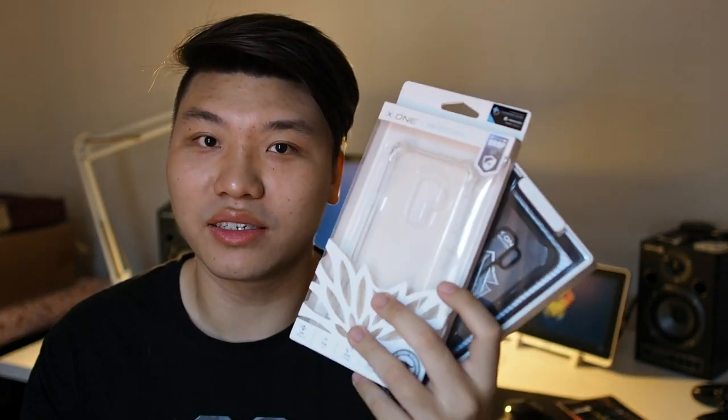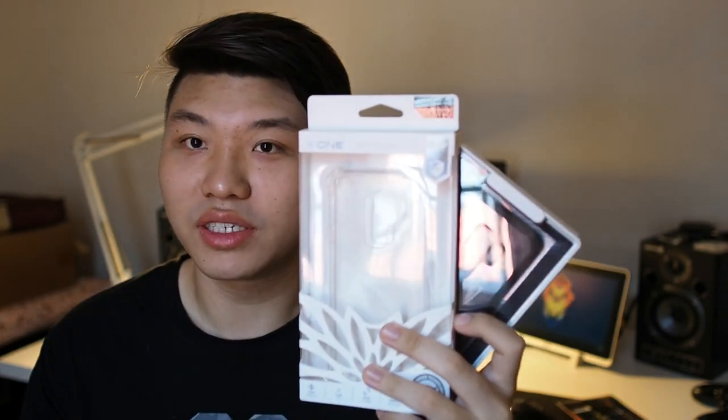So let's go through the unboxing of these cases and see the fit and finish on the Galaxy S9+. Before we get started, if you haven't subscribed to this channel already, hit that subscribe button and enable notifications so you can get notified on the latest content, which I post about once or twice a week. Also follow me on social media at droidtech_official on Instagram and Facebook at droidtech unbox. So without further ado, let's get started.